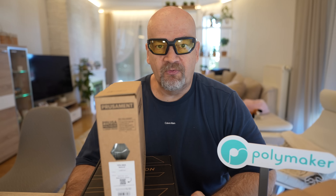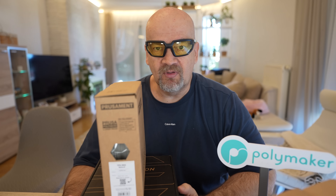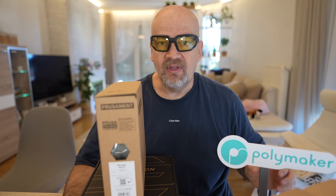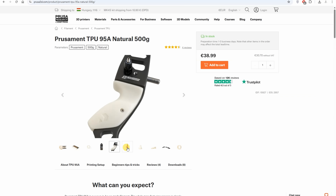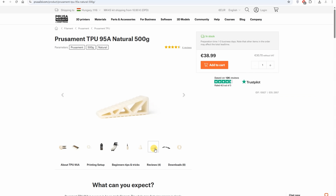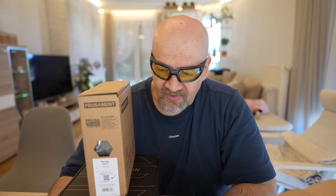I got this package for free but there is no additional payment, so this is not a sponsored video by Prusament. However, this is still sponsored by Polymaker, who became a channel sponsor. I always hate to talk about price because it differs country to country, but currently for me in Europe the cost of this filament is 39 euros for a half kilogram spool.